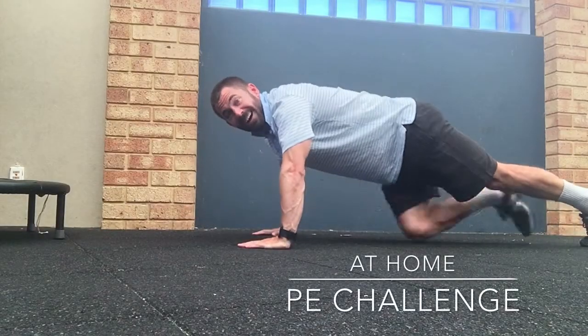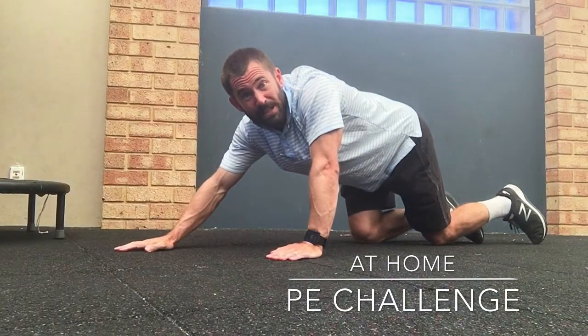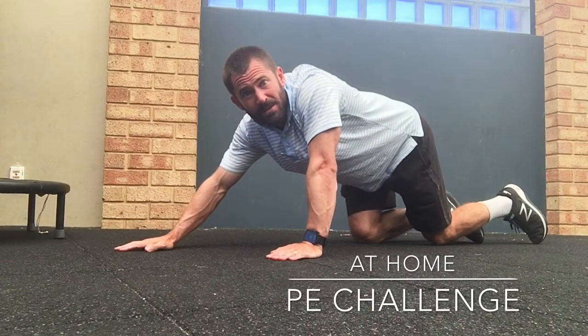99, 100. Hey families! This week's at-home PE challenge is the push-up. How many different types can you do?